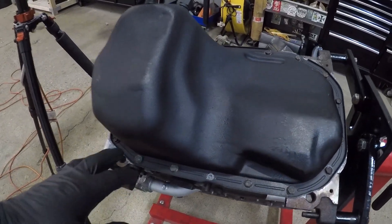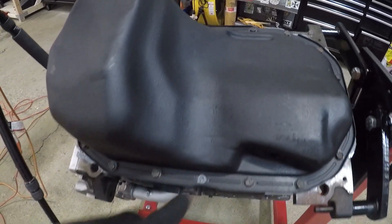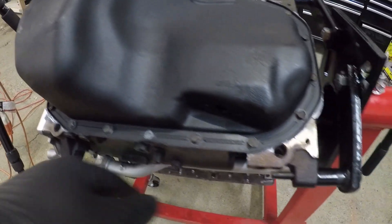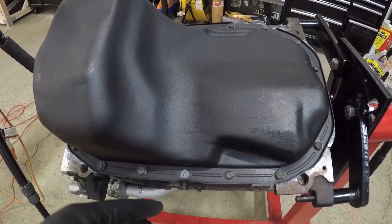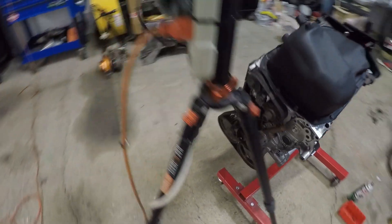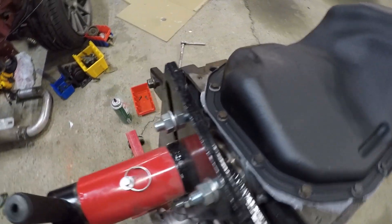I got all the bolts in and they're all tight. The only issue I had was this one bolt actually broke, and I really don't understand why. It was like the slightest torque on it and the head just snapped off. I'm going to get an extractor tool and just extract that one bolt and get a new one. But other than that, all the bolts are in, so I'm going to let that dry.